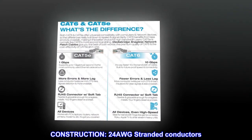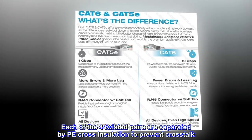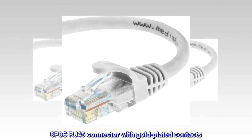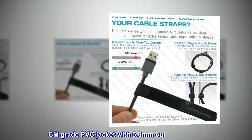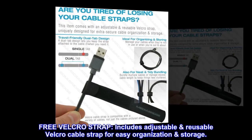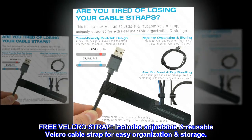Construction. 24AWG stranded conductors. Each of the four twisted pairs are separated by PE cross-insulation to prevent crosstalk. 8P8C RJ45 connector with gold-plated contacts. CM-grade PVC jacket with 5.8mm outer diameter. Free Velcro strap — includes adjustable, reusable Velcro cable strap for easy organization and storage.